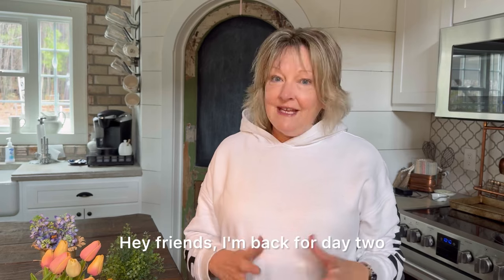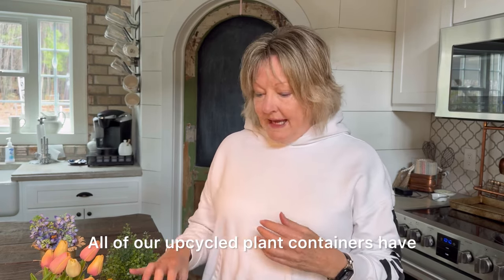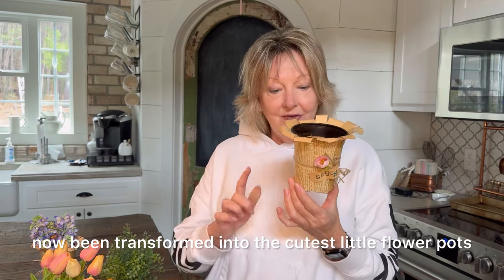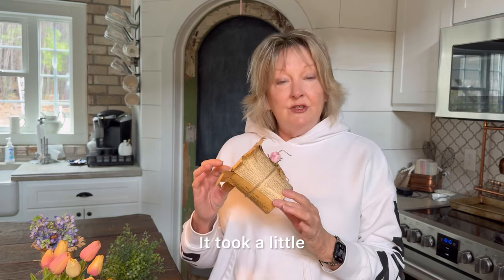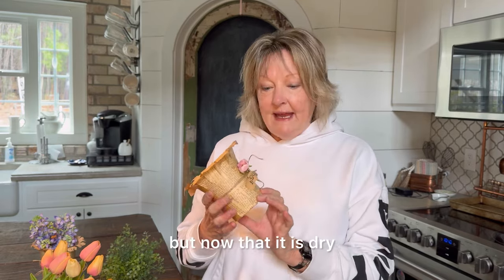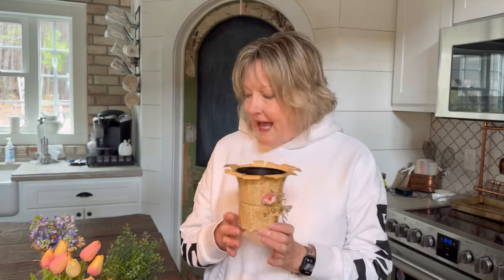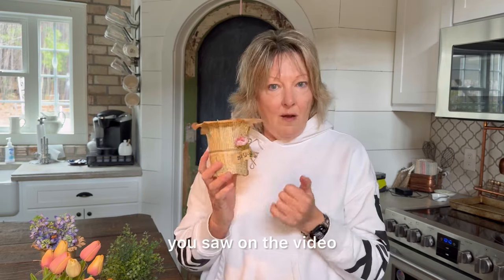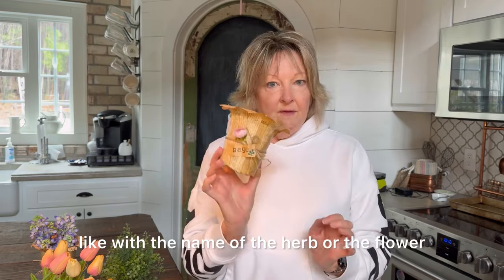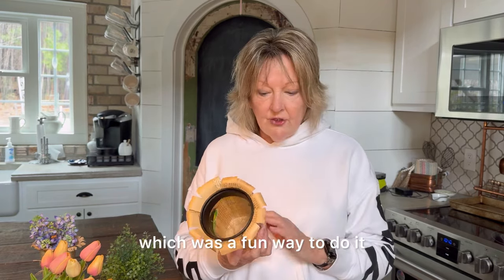Hey friends, I'm back for day two. All of our upcycled plant containers have now been transformed into the cutest little flower pots. It took a little while for the Mod Podge to dry, but now that it is dry, I want to share some of the things I've thought of. You saw in the video that I was making little name tags with the name of the herb or the flower, which was a fun way to do it.